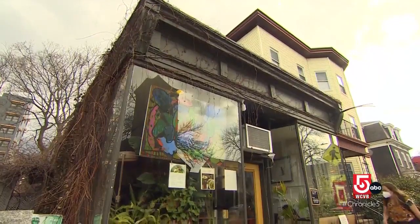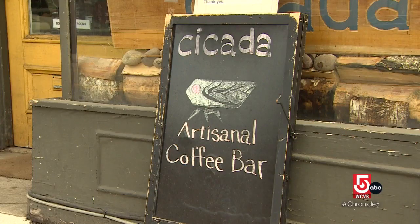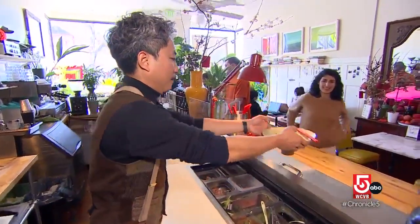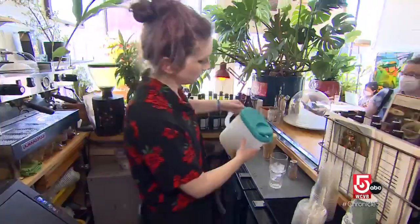Tucked away under the delicate vines of ivy, new kid on the Cambridge coffee block: Cicada Coffee Bar. People can call me Vincenzo, or Vin Lê, who opened this Vietnamese-inspired coffee shop during the pandemic.